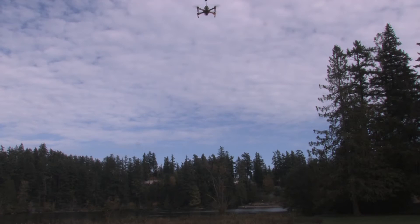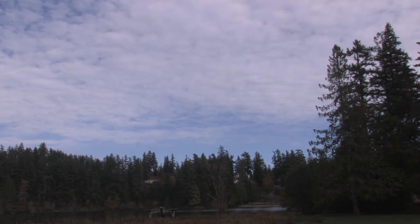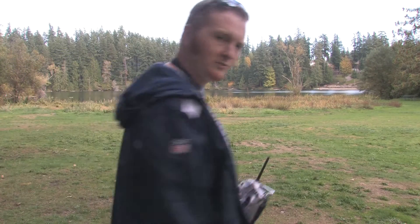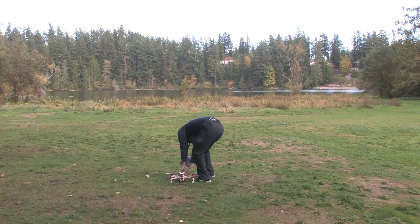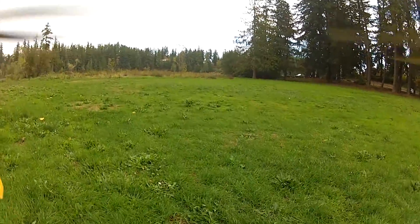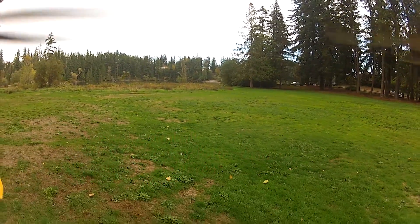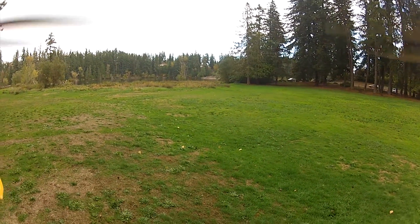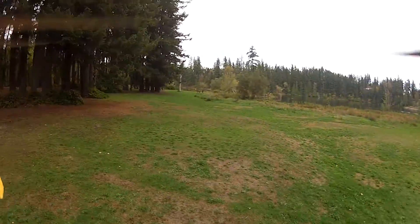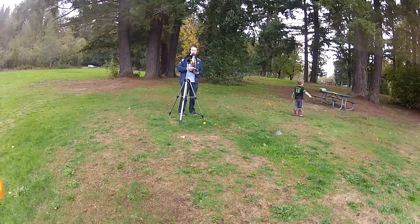I forgot to start the camera - I forgot to turn on the GoPro. This is the first time I've ever flown it. I'm shaking so hard. That is awesome.